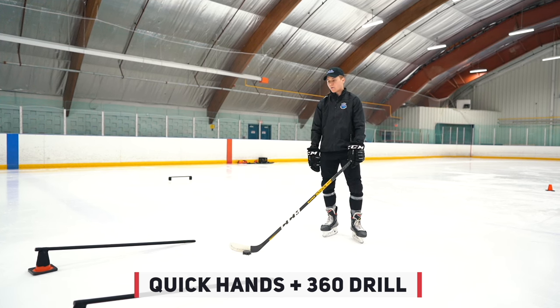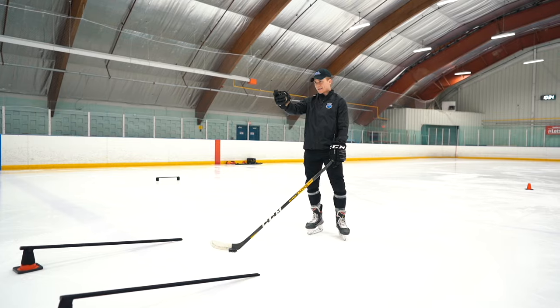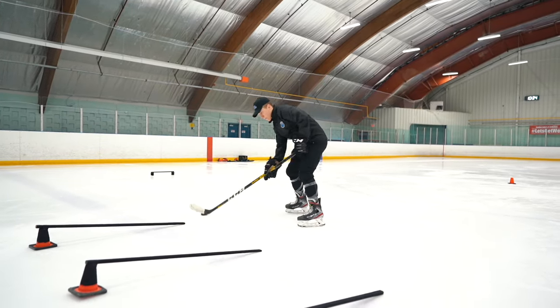Alright guys, here's a drill we're going to work on where we're working on quick hands in tight, 360 with the puck, and then quick inside-outside with a shot. Start here.